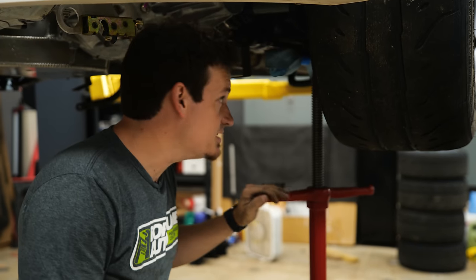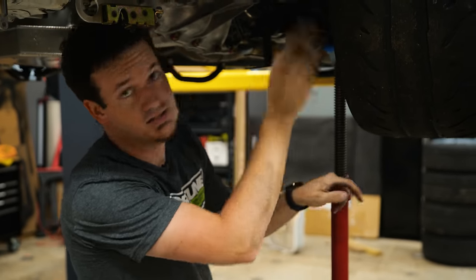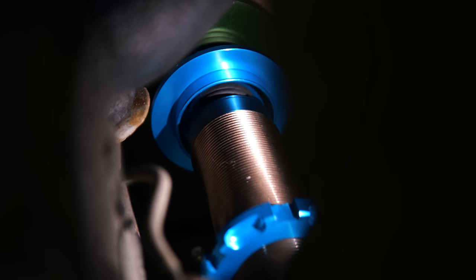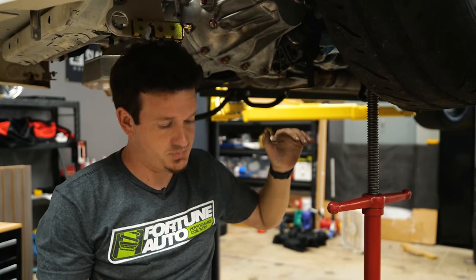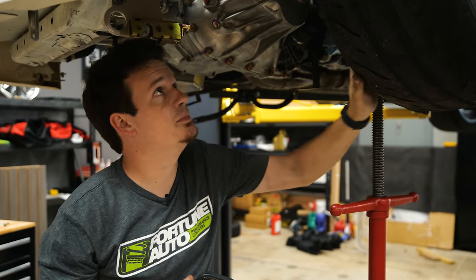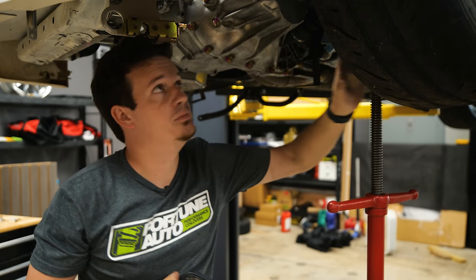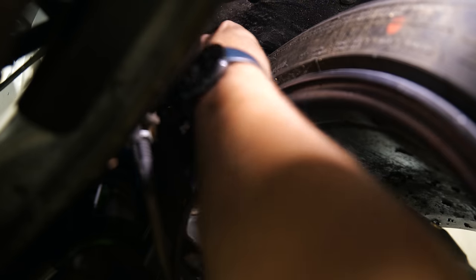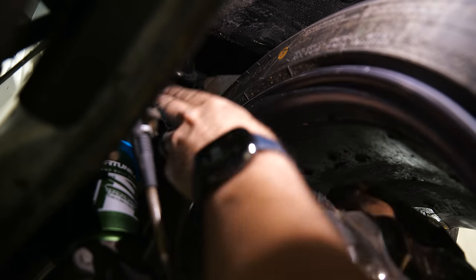This is the fun part — we raise the wheel up by the control arm to find what contacts first: the tire against the chassis or the bump stop on the coilover. In this case, the bump stop is hitting before the tire, which is good, but we still have more room for the tire to travel up. So we're going to lower the bump stop further by lowering the shock body down — that way the wheel can travel higher before the bump stop engages. We can still see about an inch of clearance from where the tire normally contacts the chassis.